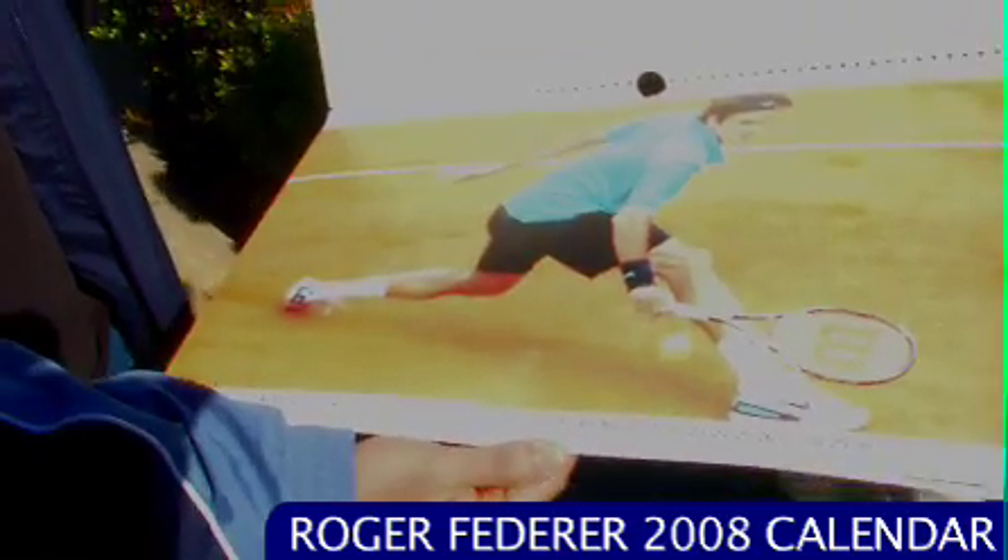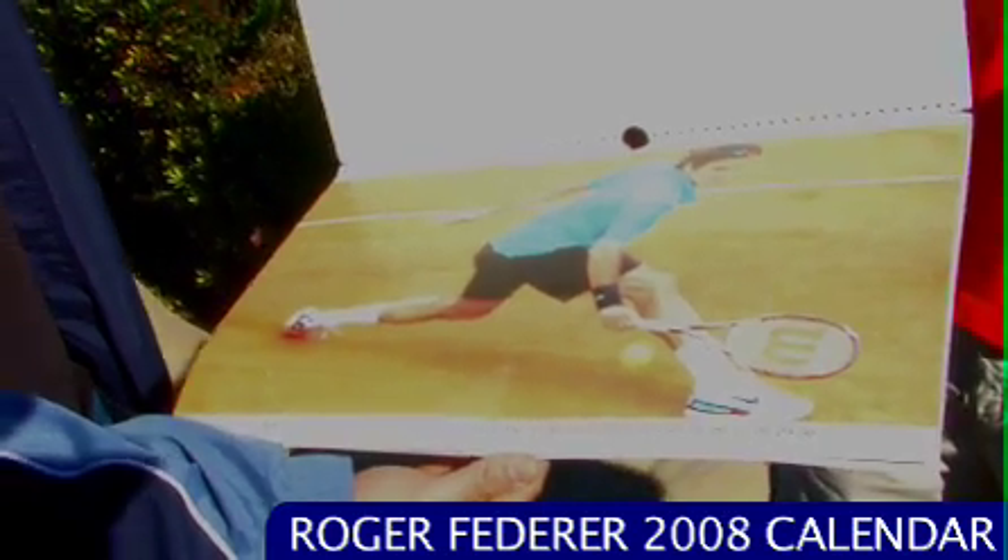Wow, look at that. It's the brand new Roger Federer 2008 calendar. This thing is just loaded with pictures of the man. That area is cracking a full hand volley. Beautiful. This is a nice calendar, buddy. Thanks. I gotta get going though. Oh, look at that — on the grounds of Roland Garros on the clay.